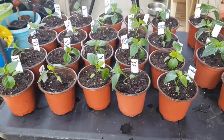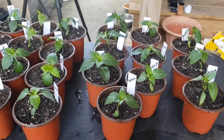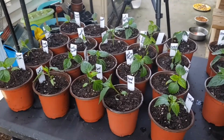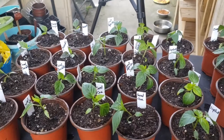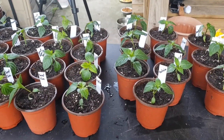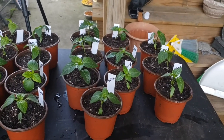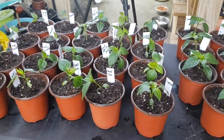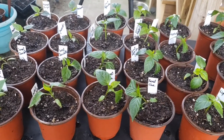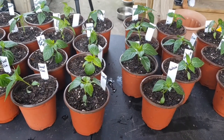All together, we have 29 pepper starts. I'm really excited about how healthy they're looking. They'll probably get a little transplant shock, but they're going to perk up. I'm going to continue to bring them in and out to harden them off, to get them used to the heat outside. I keep my seedling room at about 78 degrees and around 40% humidity. They all have their second set of leaves and really nice roots.